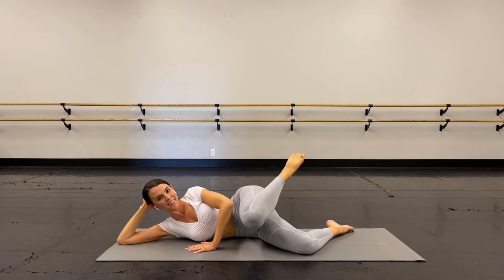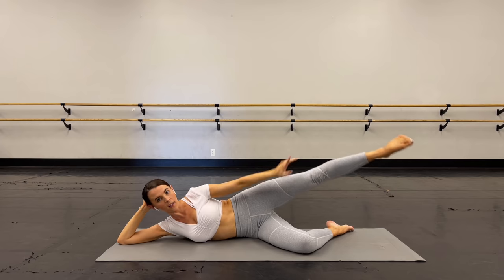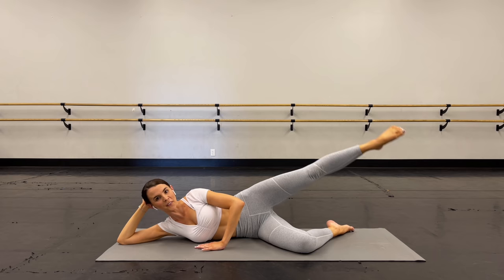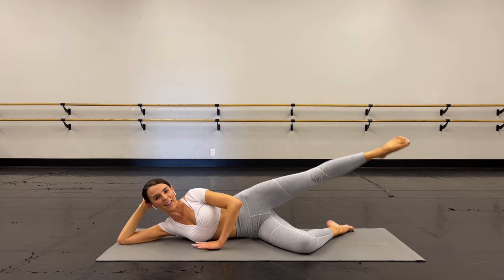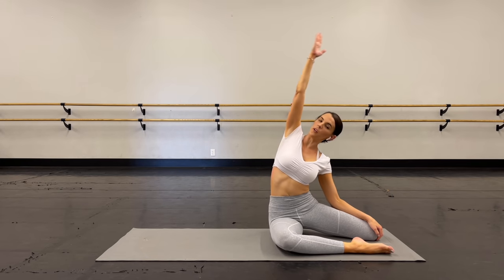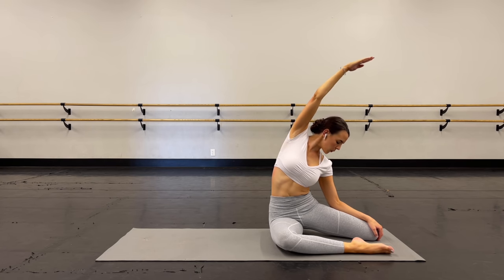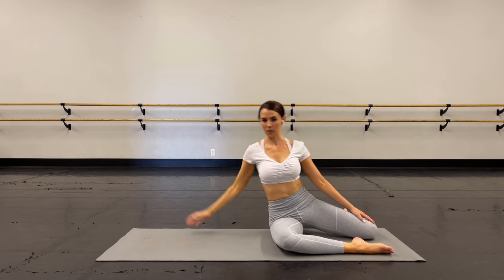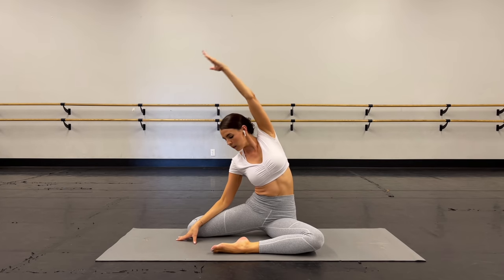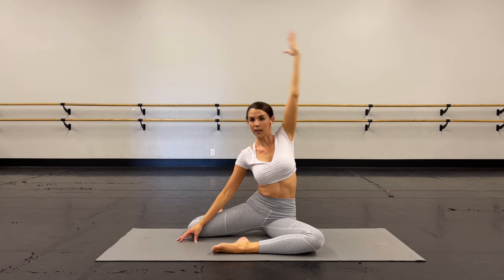Let's do one more — come on. We're going to hold that leg out, pulse for eight. You got it. Eight, seven, six, five — come on — four, three, two, and one. Lower down. Lift it back up. Let's take that same stretch again — reach up and over, pulling up and out of that hip. And open the arm. Swing the legs around, other side, lift, and open.